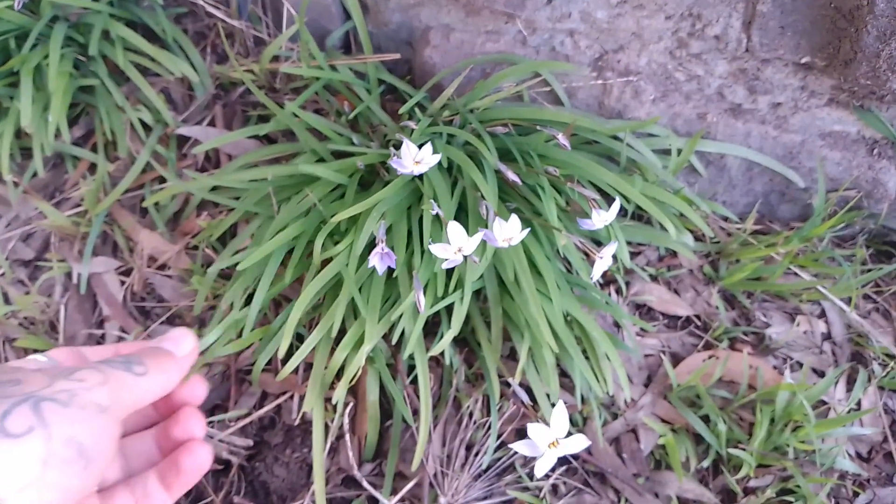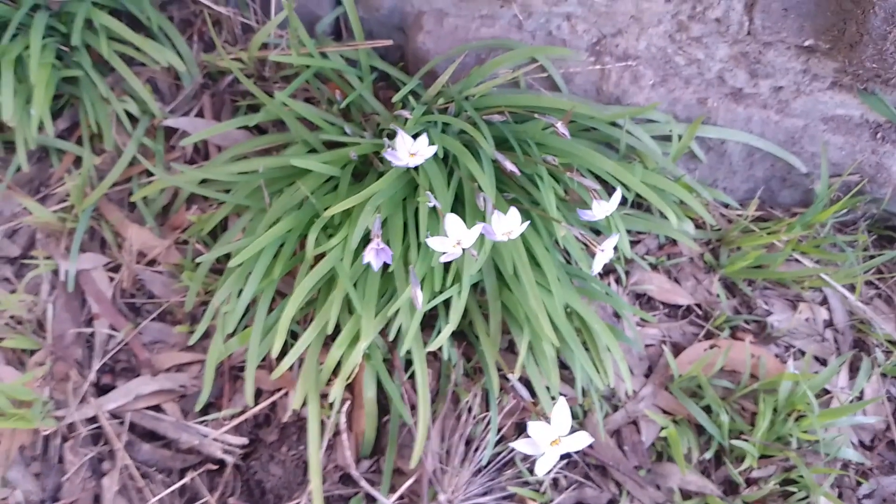So there you have it folks, the Ipheon Uniflorum or the garlic of the Inca. Happy foraging!